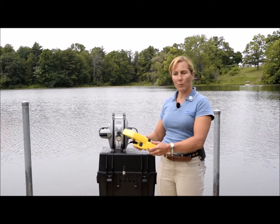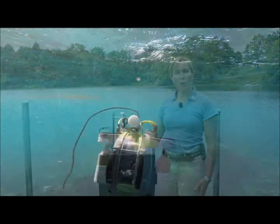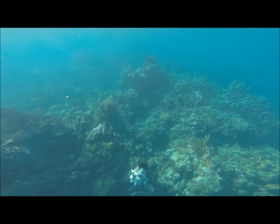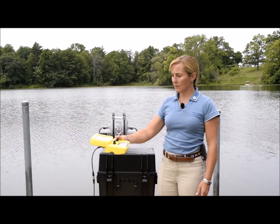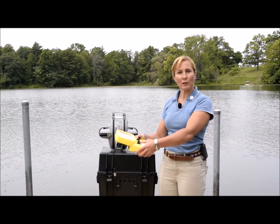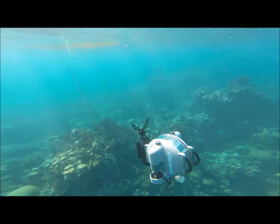So pushing forward on the pitch button will make the ROV face down in the water, and then you just give it a little forward thrust to drive down. Pulling the pitch backwards will make the ROV point up in the water, and just give it a little forward thrust and she'll come back up to the surface.